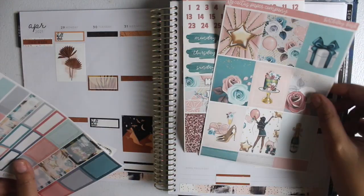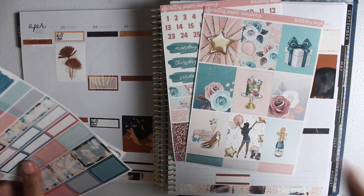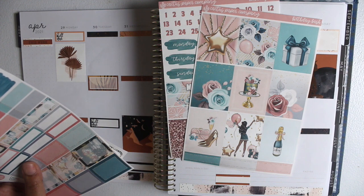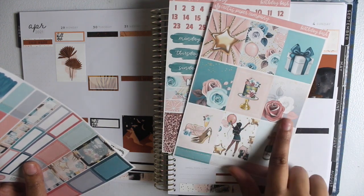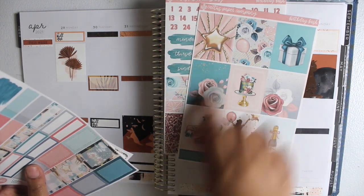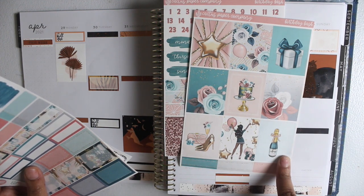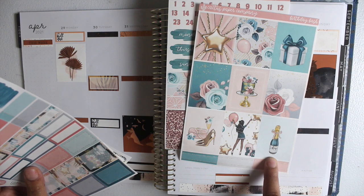Then we have the full boxes — this kit comes with nine full boxes. As you can see, there are one, two, three, four, five that pertain to a birthday. This one could honestly work with the florals in this kit; the balloon just happens to be there but I could always layer another sticker on top. So I would use one, two, three, four, and five in the birthday spread, and then the other four I will use in a separate spread.